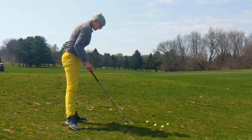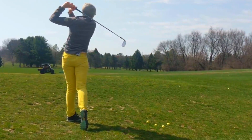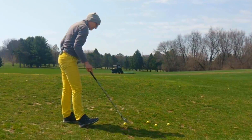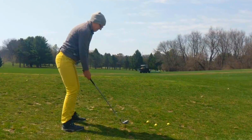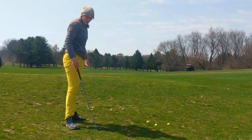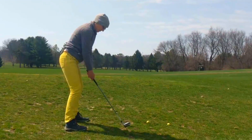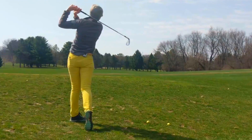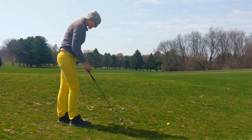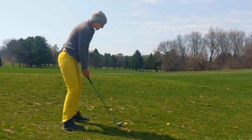That one was pretty good — that was a carry of 135. The next one was only about 10 yards, so we'll eliminate that one from the mix. Another shot was a carry of 140. So I'm settling in here at about between 135 and 140 yards carry with my seven iron.